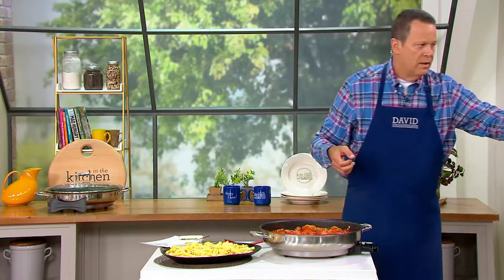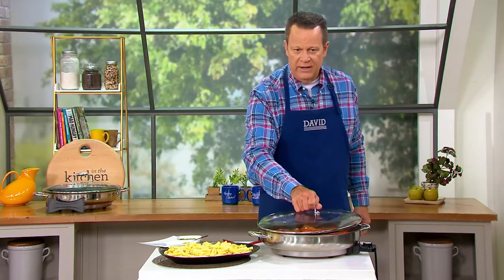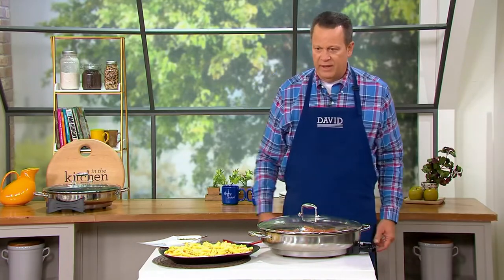I'll take that from you if you want to wipe it out real quick. Thank you. And then I've got a cook-and-look lid that covers it all up. Look how pretty that is.